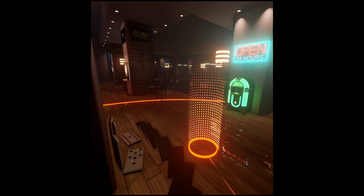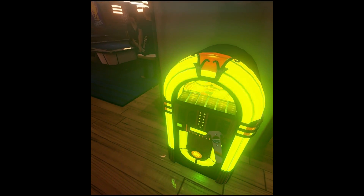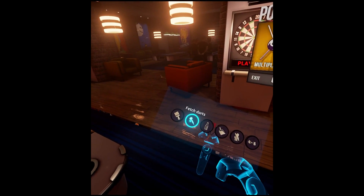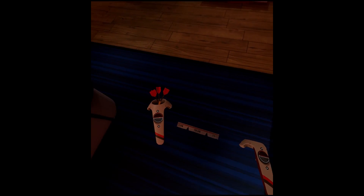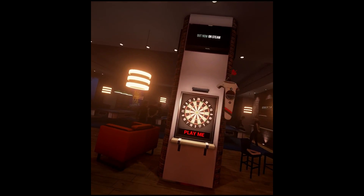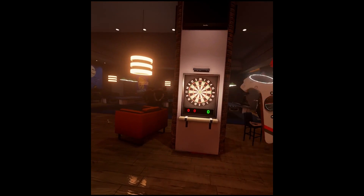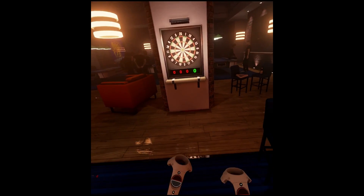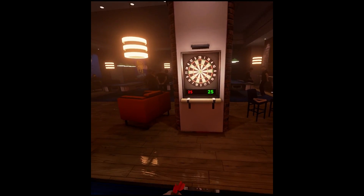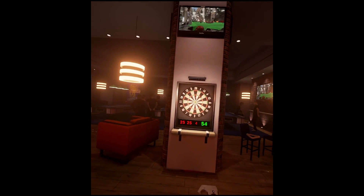You can go behind the bar and pull the handles on the draught beer dispensers. Unfortunately, nothing comes out of them — that's a bit sad. You can open all the fridges, pick up bottles and move around — just little silly things like that. Also, if you look on the floor around the corner where you start off, there are some large dominoes you can pick up and knock over. You can change the music by bashing the jukebox, and you can also pick it up and throw it around. There's also a dartboard in there — so a few fun things to do as well as pool.